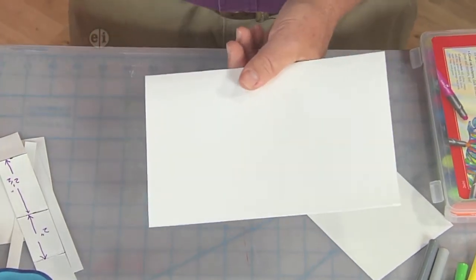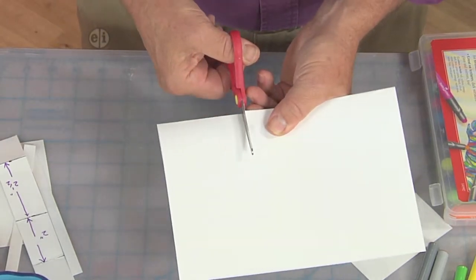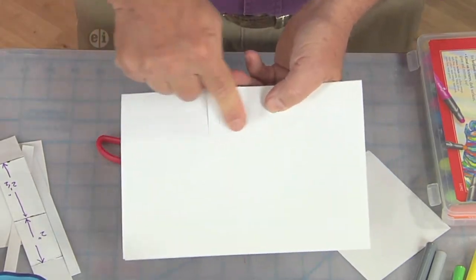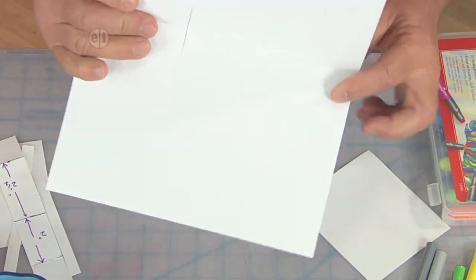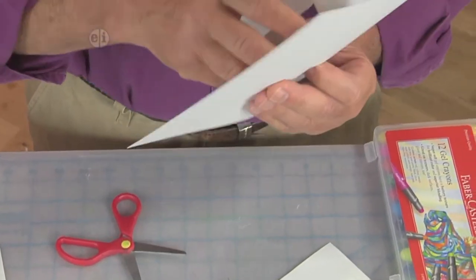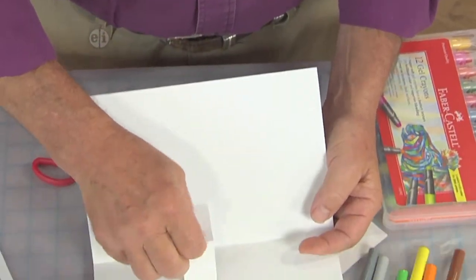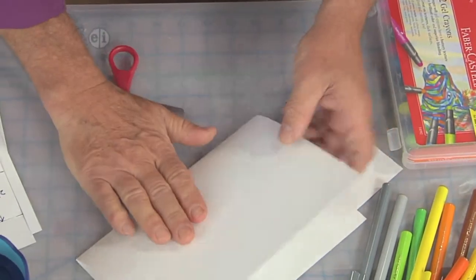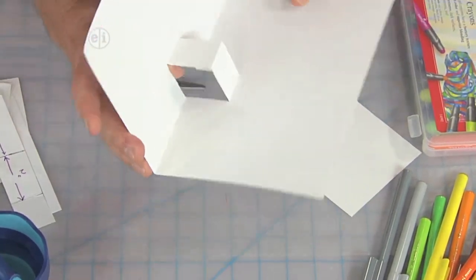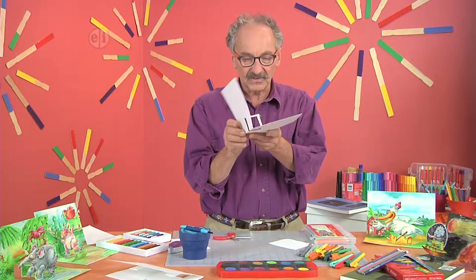You fold it in half. You take a pair of scissors and decide where you want your pop-out. Just let the scissors go until it clicks. So you have two parallel cuts. Open it up, pull it, re-crease that front edge and gently put it down. Put a little pressure and magically there's the pop-up structure. It doesn't take anything at all to do.